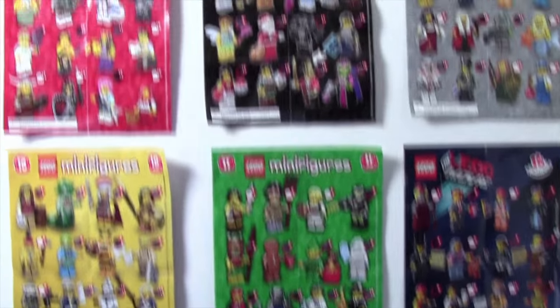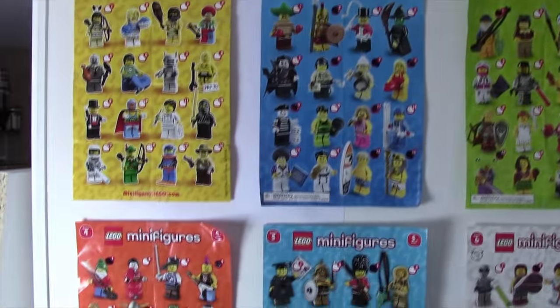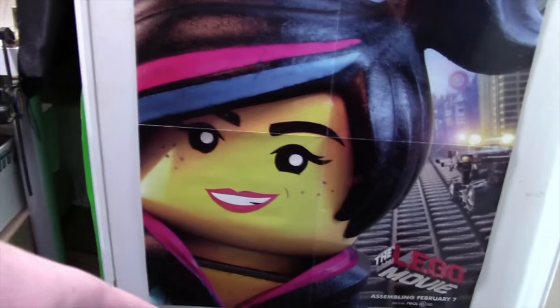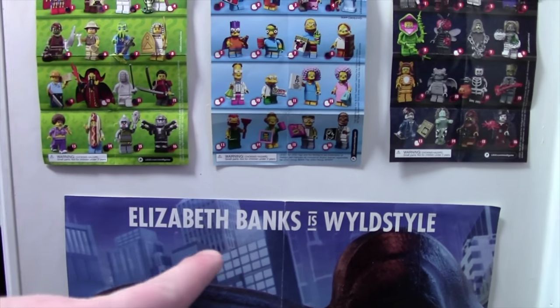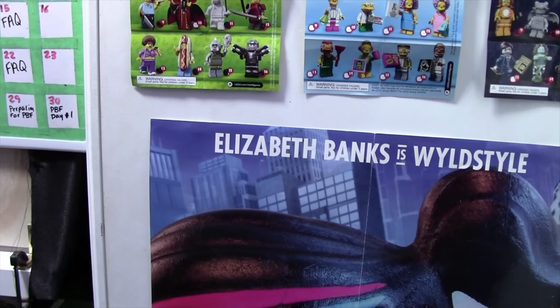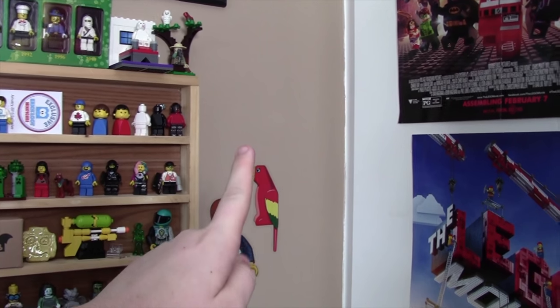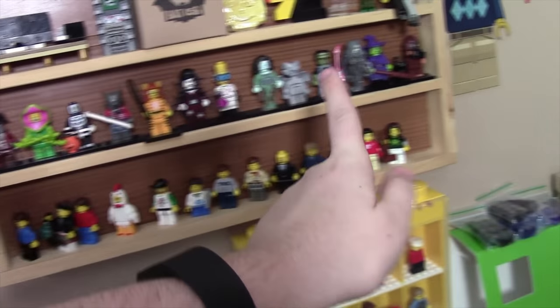And there you have it, my minifigure wall. You're probably wondering where's Series 15? I have not been able to find Series 15 yet, but when I do, I'll be moving this poster all the way down to the floor and then putting Series 15 up here. But I won't be doing that until Series 16 or whatever the next series comes out, because it's a lot of work to move that poster. So in the meantime, I'll actually be putting my Series 15 minifigure sheet right in that spot, and I'll be storing my Series 15 minifigures right here.